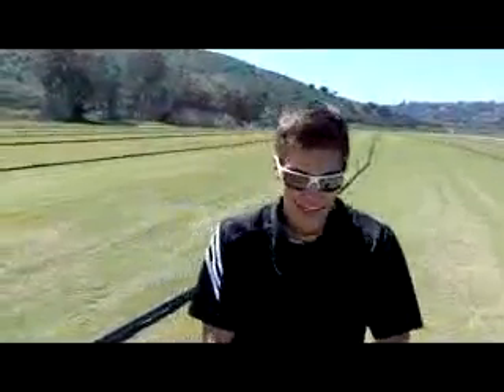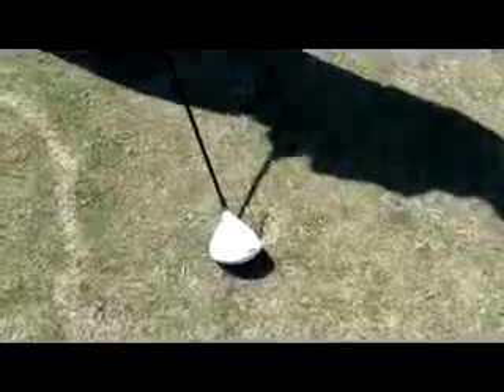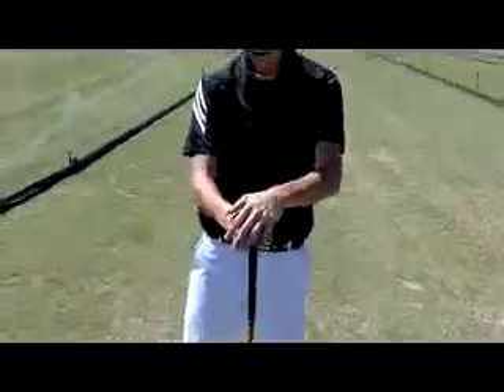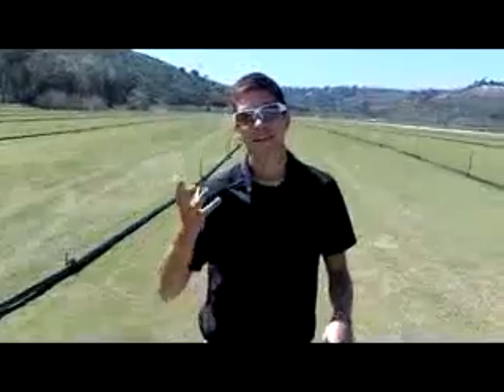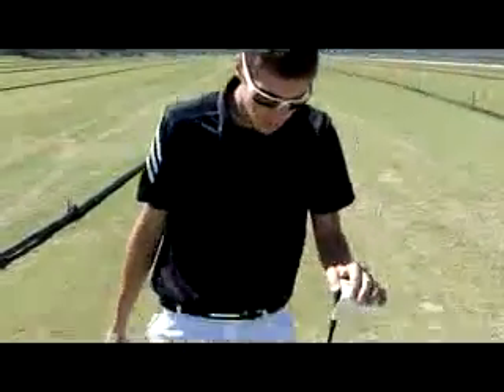Another thing is the length. The regular version is a lot longer — about an inch to an inch and a half longer than the TP version. More professionals and lower handicap players are trying to get more accuracy than distance.